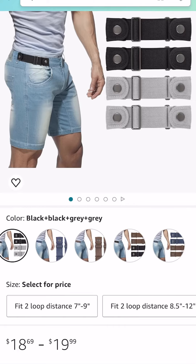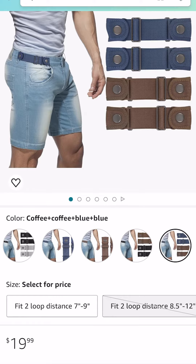Style — I'll give it a 6 out of 10. It just has the standard black, brown, gray, and navy blue.